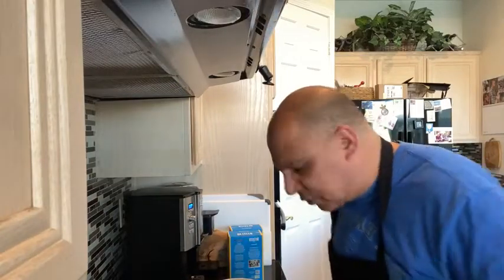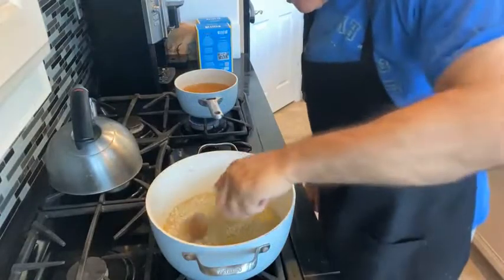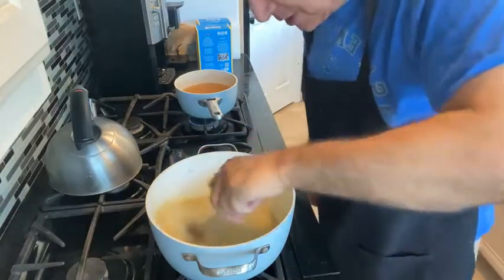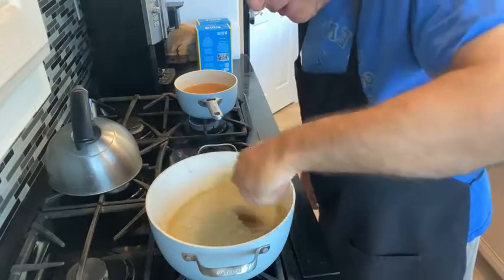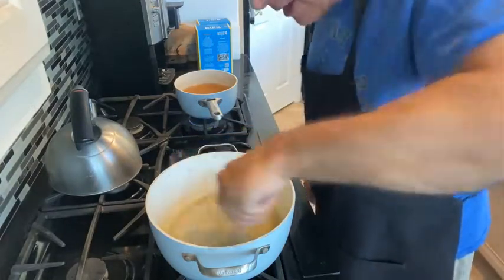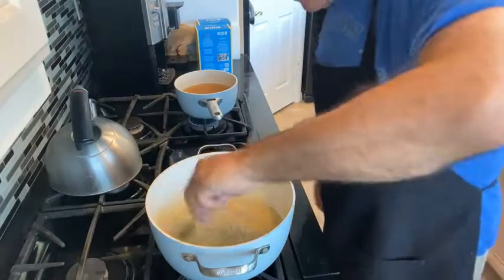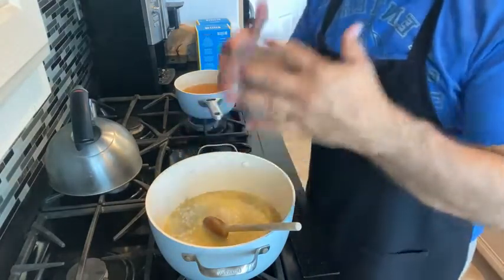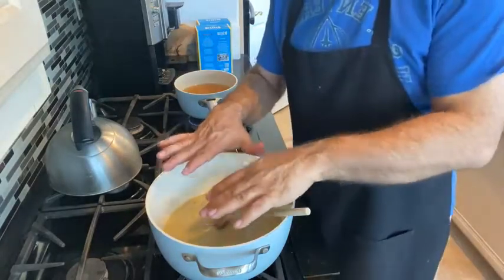We're just going to keep adding liquid as it absorbs. You want to be careful not to overheat the bottom of your risotto, especially when you're making a big batch like this. Keep this from boiling, keep this from scalding — those are the two things you have to do. Turn the heat up just a little bit and monitor that heat.